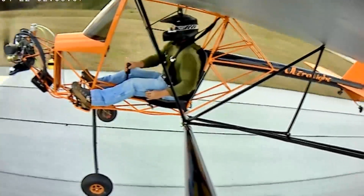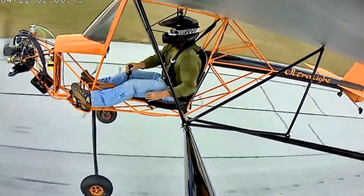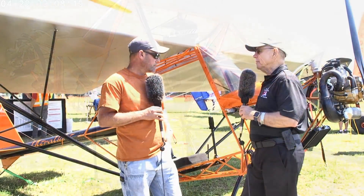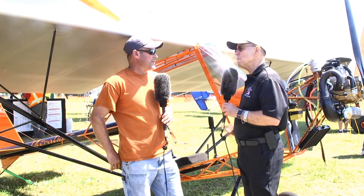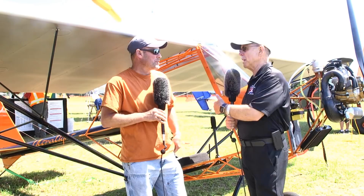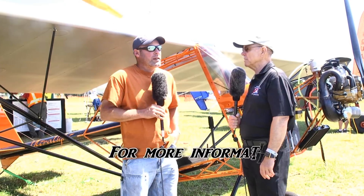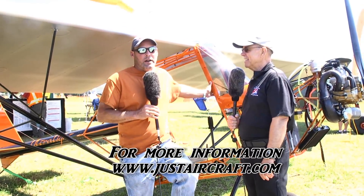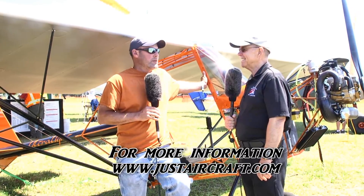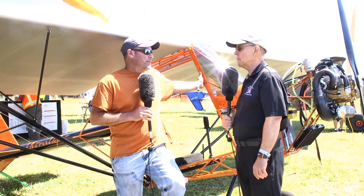A builder downstream — somebody who says, 'I don't want to build it, I just want to go fly it' — will they be able to have that choice? Yeah, I'm sure we'll go that route. Well, a lot of great stuff about what will probably be the Just 103 Solo, but we'll see what the final name turns out to be. This year some people are going to be smiling by having one. Tell us how we find out more. It's justaircraft.com — just send an email and somebody will get back with you shortly. We're located in Walhalla, South Carolina.